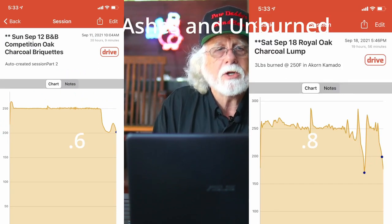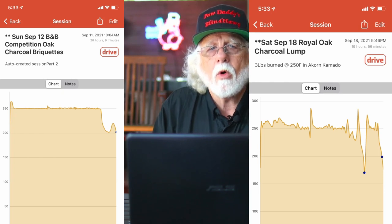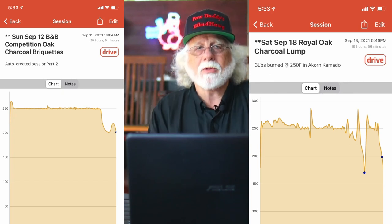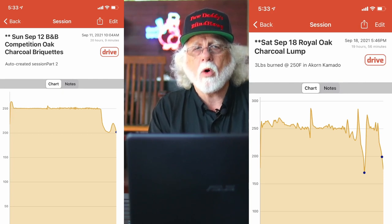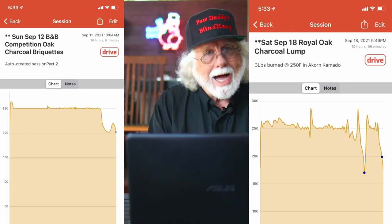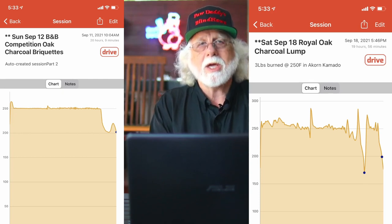B&B Competition Oak Charcoal Briquettes came in at 20 hours and 9 minutes. How did that compare to Royal Oak Lump Charcoal? That came in at 19 hours and 56 minutes — almost exactly the same. We did do a restack one time with the Royal Oak; might be the way I lit it off. The results are almost exactly the same, and I expected from previous data that the Royal Oak would run away with the competition. So that was a big surprise to me.